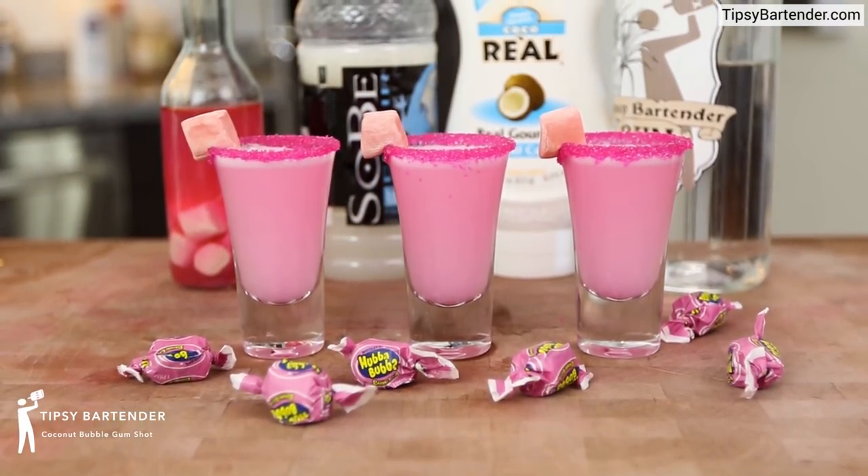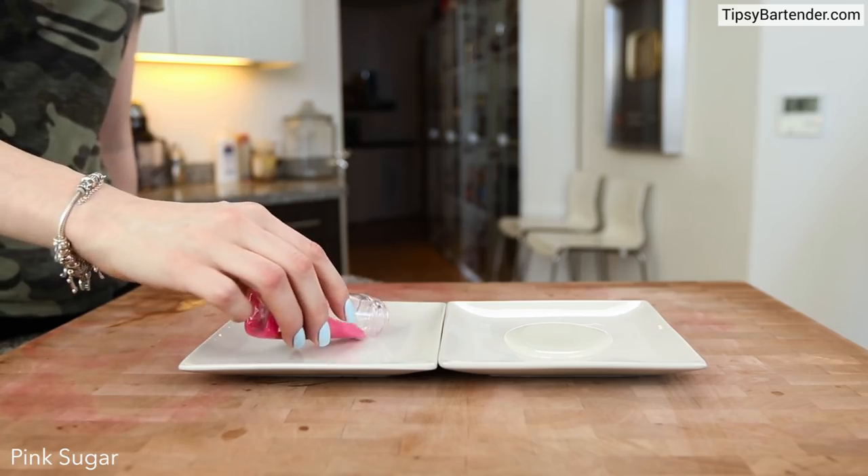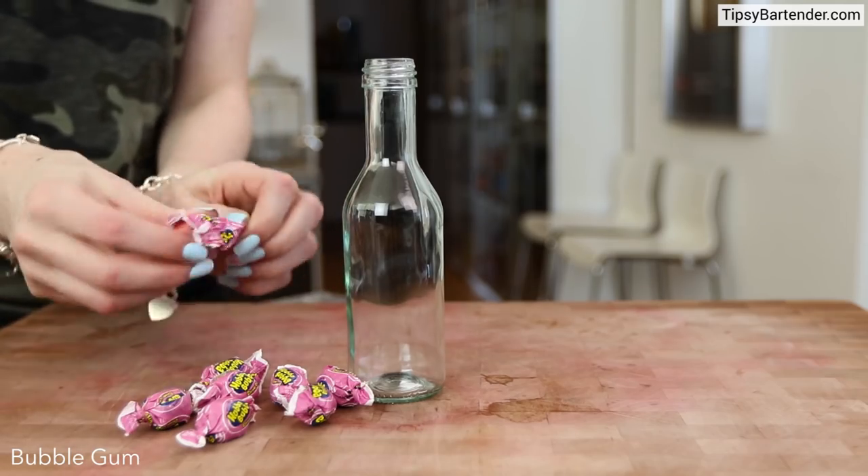It's bubble gum time my people with the coconut bubble gum shot. We start off with some corn syrup, hit it with some pink sugar and get a nice little rim going there just to sexify it.